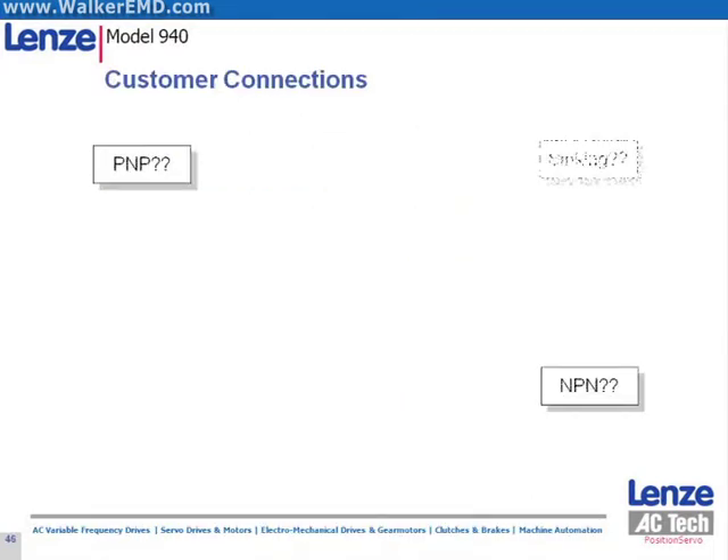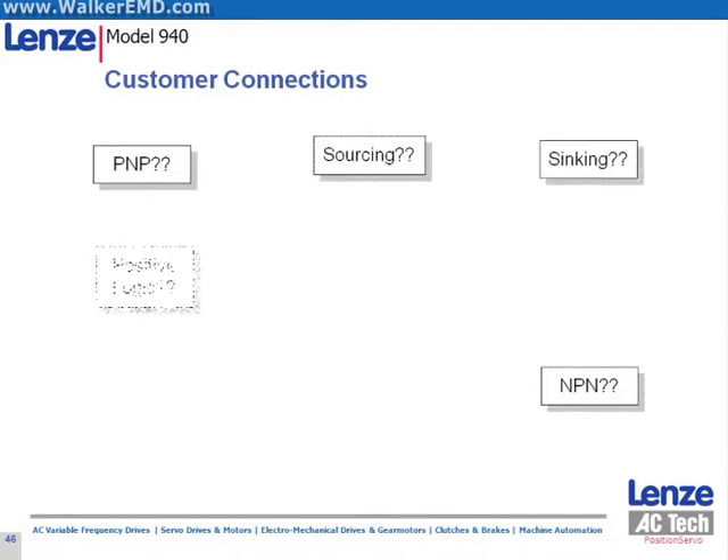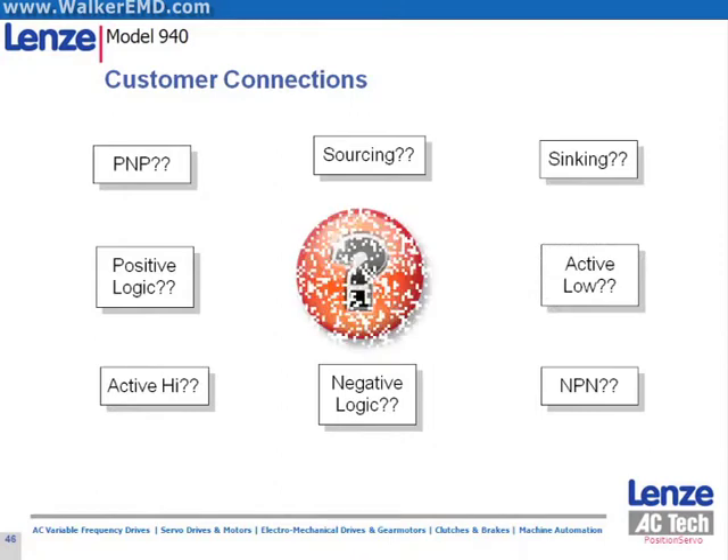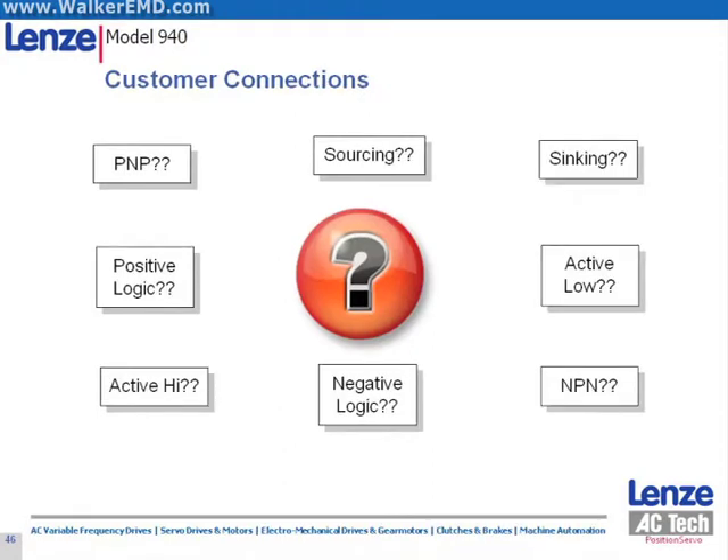It can often be difficult selecting components to wire the system — true high, true low, sinking, sourcing. The position servo allows users to wire the digital I/O for either sinking or sourcing. This gives the user the greatest flexibility in choosing components for their system.